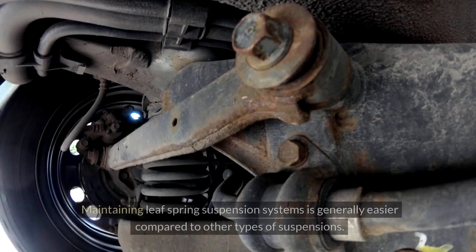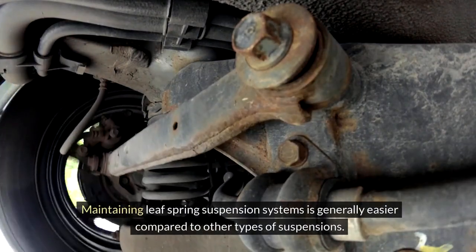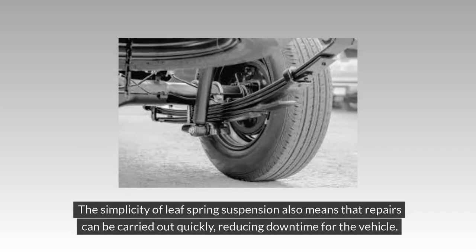Ease of Maintenance: Maintaining Leaf Spring Suspension systems is generally easier compared to other types of suspensions. With fewer parts involved, the inspection and maintenance of Leaf Springs are less time-consuming and complicated. This makes it convenient for vehicle owners to perform regular checks and basic maintenance tasks without needing specialized tools or expertise. The simplicity also means that repairs can be carried out quickly, reducing downtime for the vehicle.